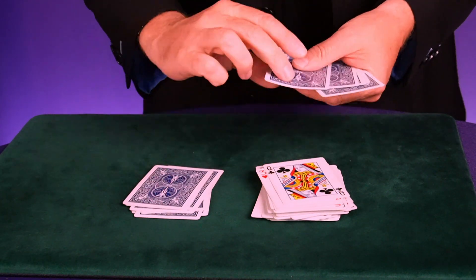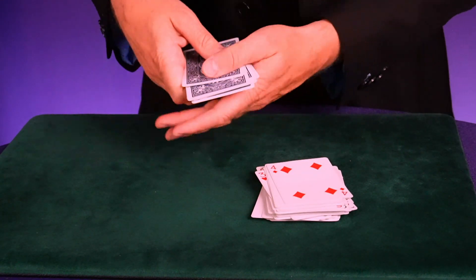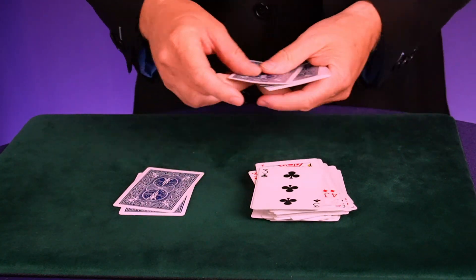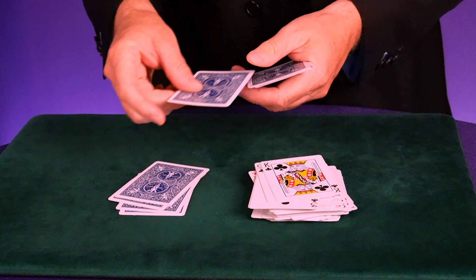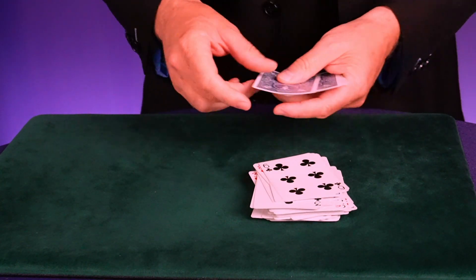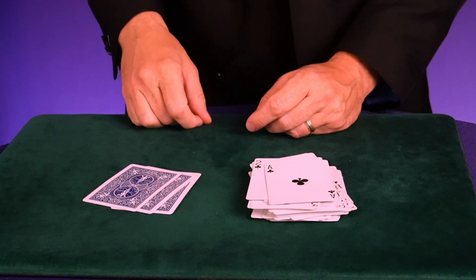The face-down pile is getting smaller and smaller. All the face-up cards are the discards. Start all over again — face-up, face-down, face-up, face-down — and you'll figure it out. We're getting smaller and smaller, and we're going to be left with three remaining cards.